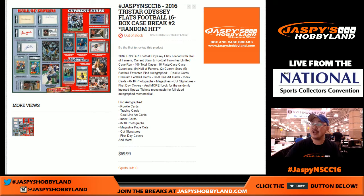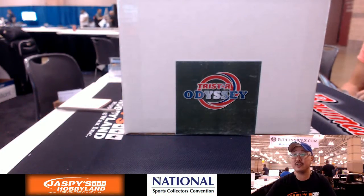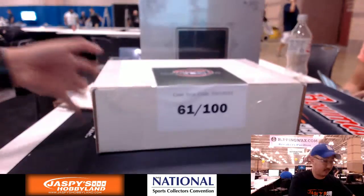Good afternoon everybody, Joe from Jaspi's Hobbyland here, coming at you live from Atlantic City at the National. We're doing two more breaks before we call it a day — it's our last day here. We're doing a case of 2016 Tri-Star Odyssey Flats Football, 16-box break, break number two from JaspisHobbyland.com. Big thanks to all 16 folks who got into the action. Since it's a random hit, we're gonna pop open the case first and see what's inside.